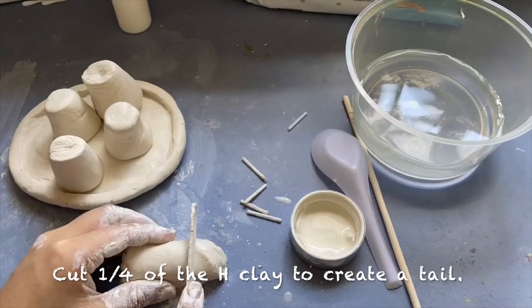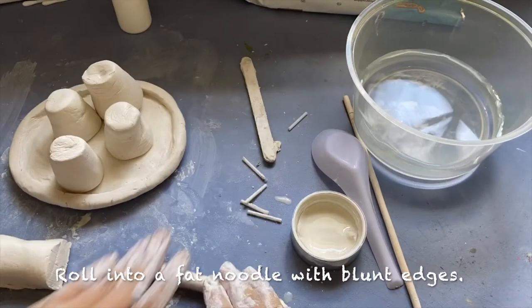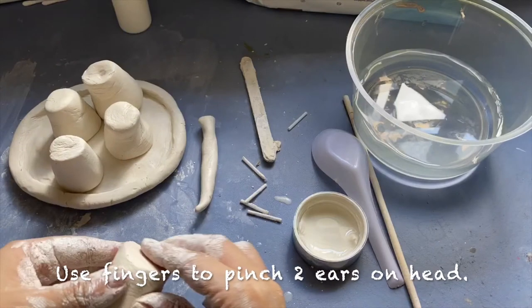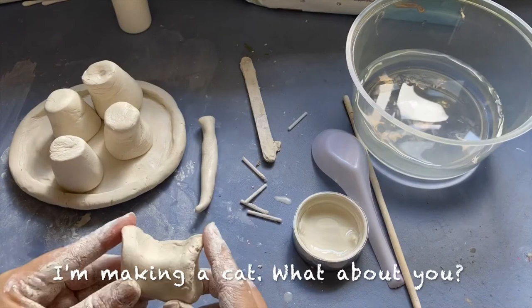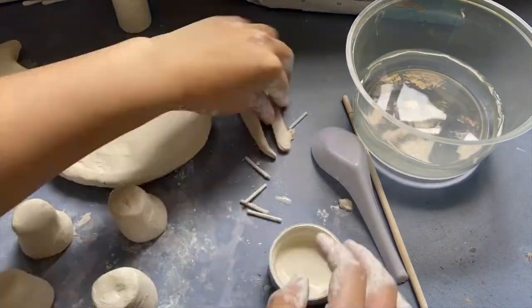Cut one quarter of the head clay to create a tail. Roll it into a fat noodle with blunt edges. Use your fingers to pinch two ears out on the head. I'm making a cat — what about you?